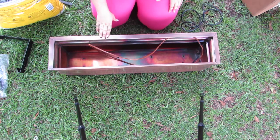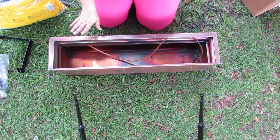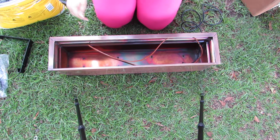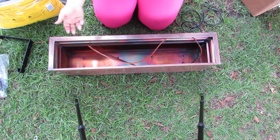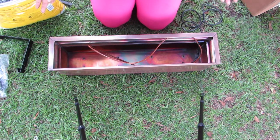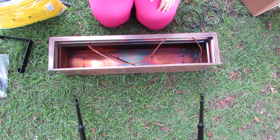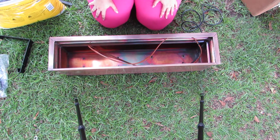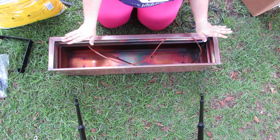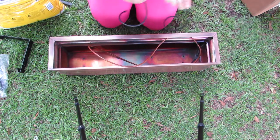If you want to see how we mounted them, I'll leave a link below to how to install the window boxes with the brackets on your house. I'll also leave a link to the next step, which is planting them with inexpensive plants. I think I paid about $70 for plants for all six window boxes, which is pretty good. Click that link to see how we planted them and what I picked.